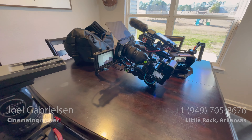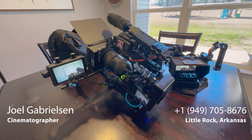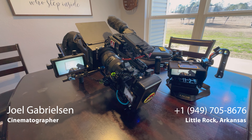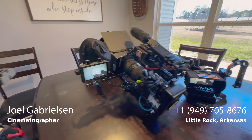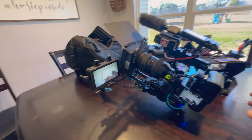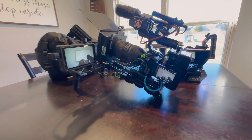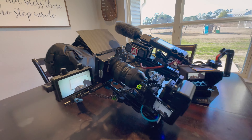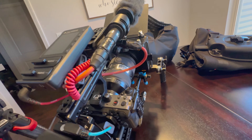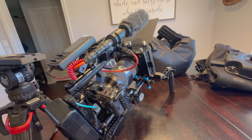Hey everyone, hope you're well. I'm gearing up for a shoot tomorrow. It's a corporate event at Topgolf and they wanted to capture some B-roll of the event and some MOS. So right now I am doing a shoulder rig that was on the package. They wanted a shoulder mount, so I'm setting up my FX3 on a shoulder mount and honestly I've never done shoulder work with an FX3. So this is kind of a new thing for me.